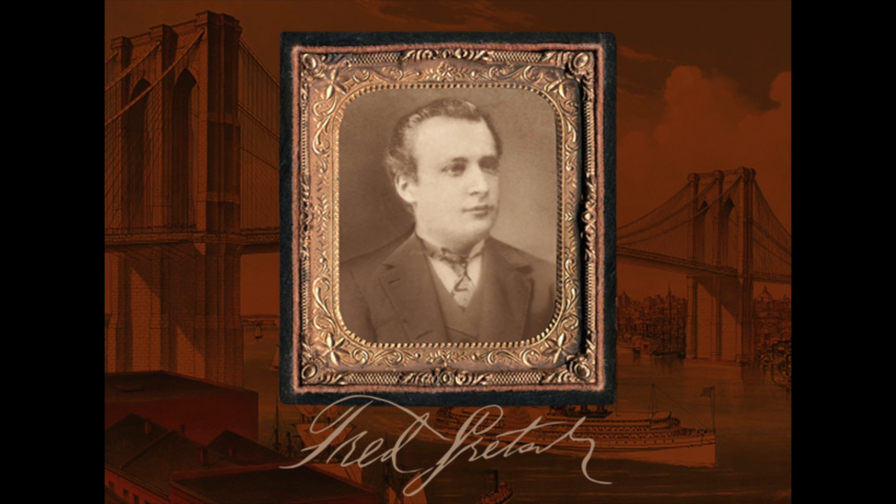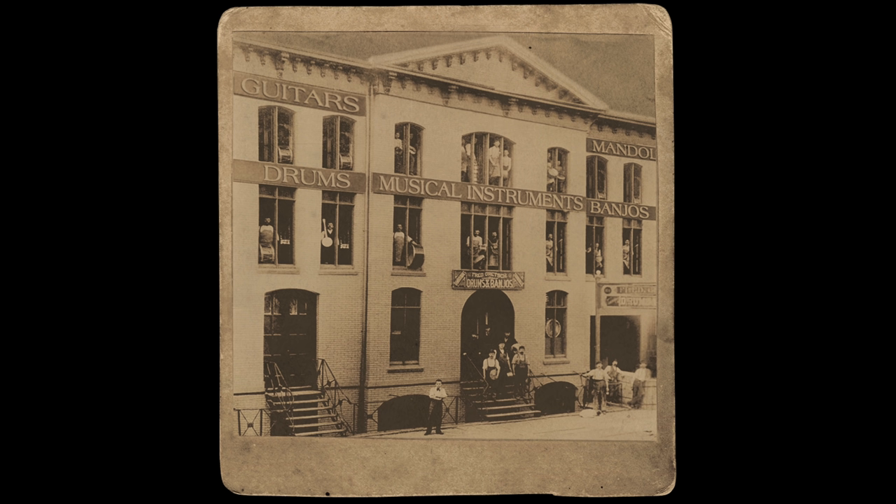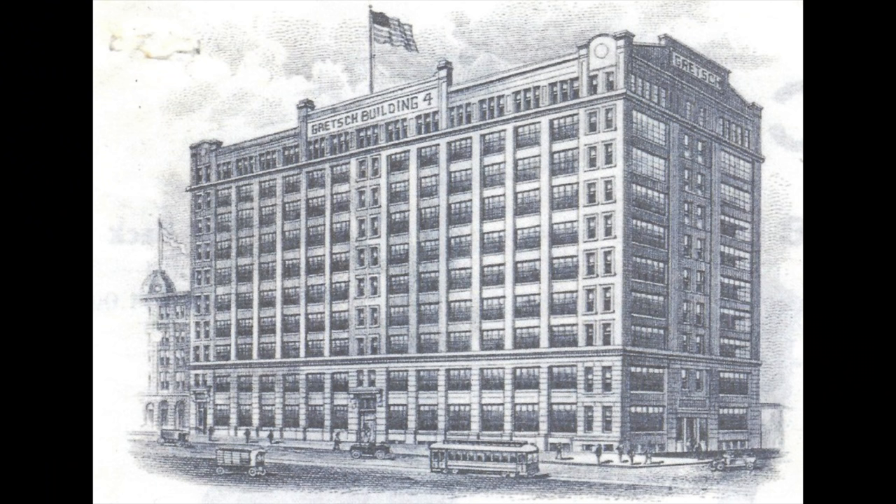Gretsch was founded in 1883 by Friedrich Gretsch. The 27-year-old German immigrant opened shop on 128 Middleton Street in Brooklyn, New York to make tambourines and drums. They continued making instruments there to some success until 1894 when they moved to a larger space on South 4th Street. Sadly, Friedrich died the next year, leaving the company to be run by his wife and then 15-year-old son Fred. Fred put his back into it, and by 1916 they were in their fourth factory building, the ten-story Gretsch Building Number Four.